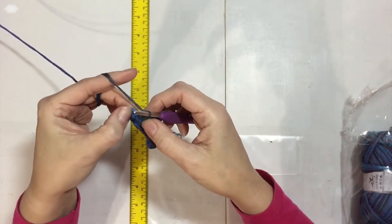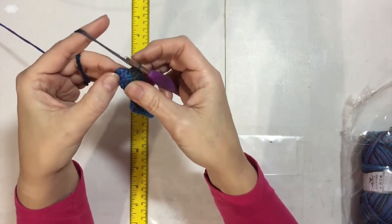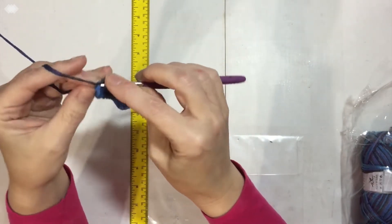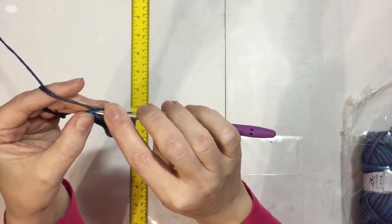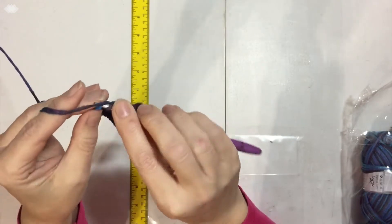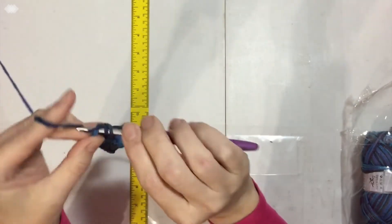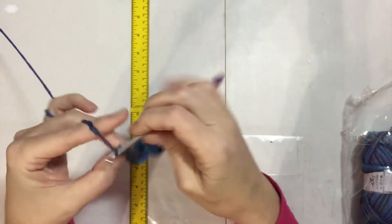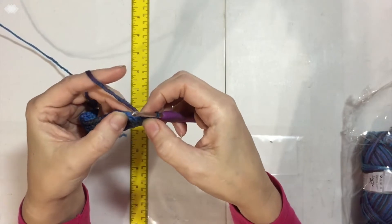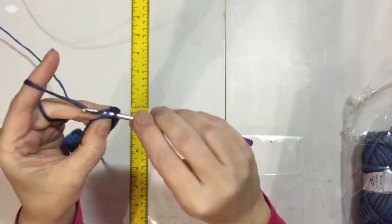We have this chain-three double crochet down here at the end, and we need two more. At the bottom of this chain three I'm going to pop in two more — it's interesting yarn, kind of a netting around it. So two more there, and then this chain three is already the first one, so I'm going to go up to the top of the chain — one, two, three — and slip stitch here to close off that round.